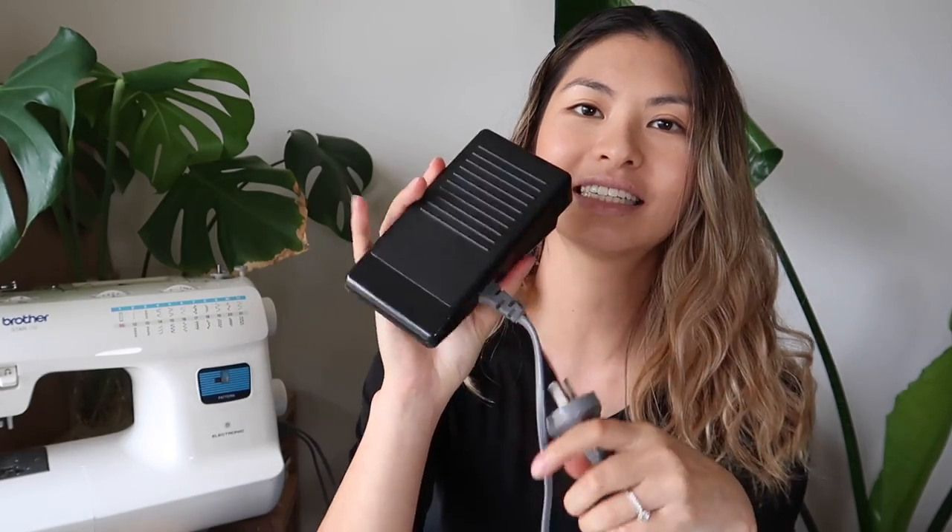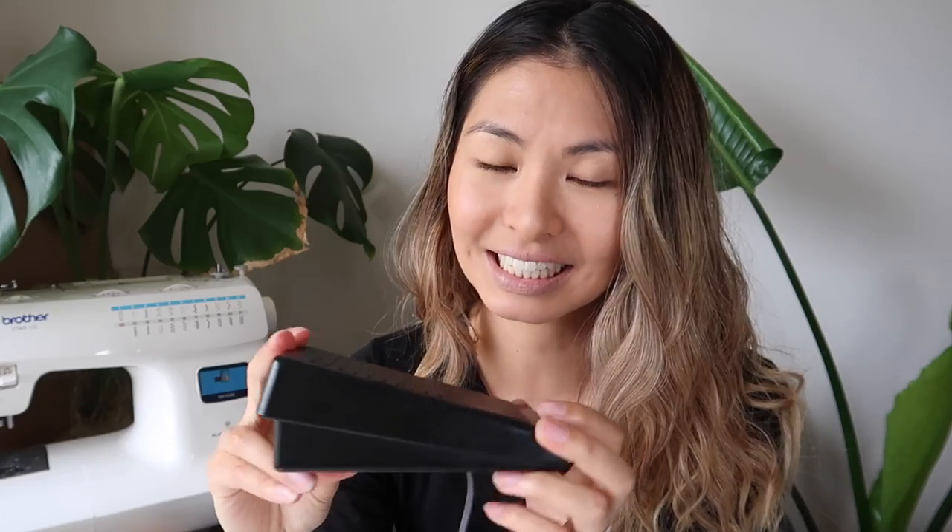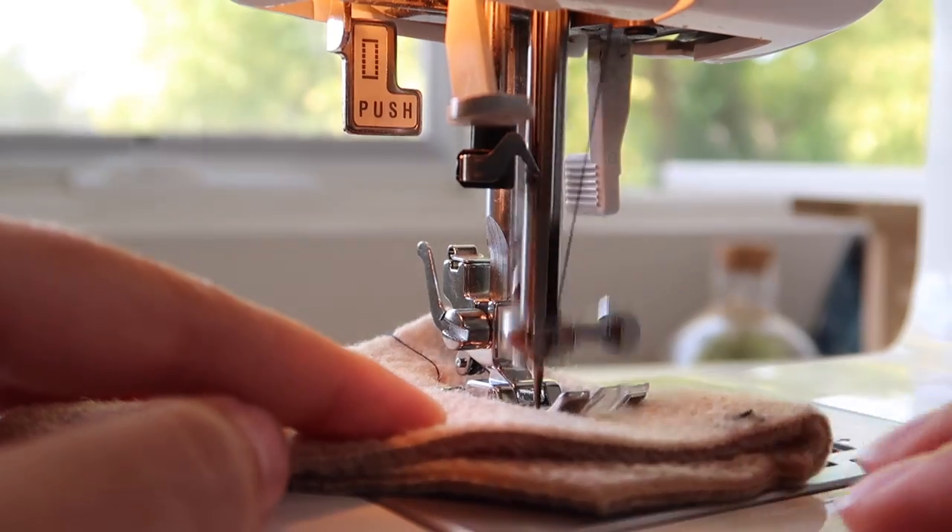One of the first things I would tell you is how to treat your foot pedal with kindness. A lot of people using a sewing machine for the first time basically slam down on the pedal expecting the machine to go, and that's really not the best way. You should treat it like a car accelerator — you ease into it, you get a feel. There's a little motor inside the machine, so if you slam down, you'll hear a really loud whirring noise, which is always a red flag.